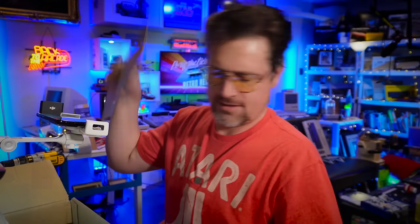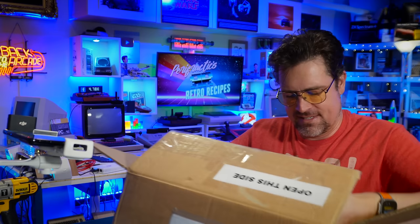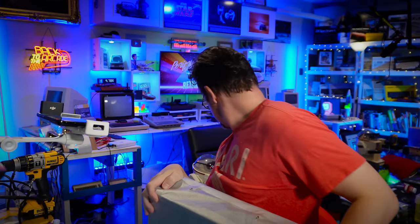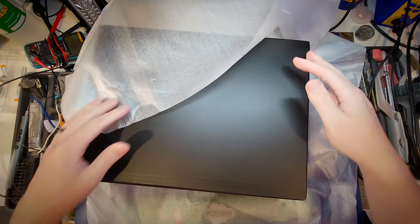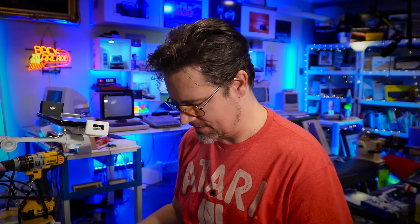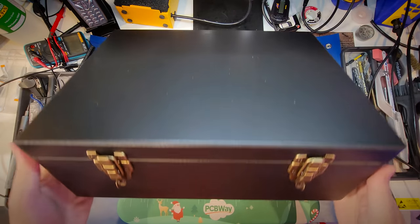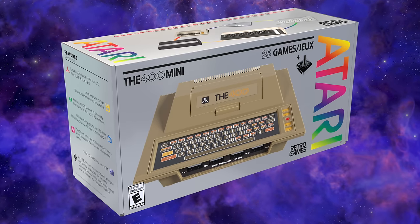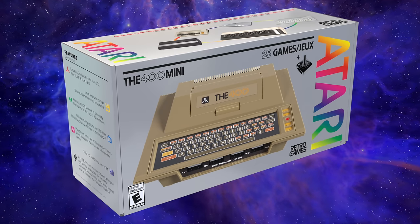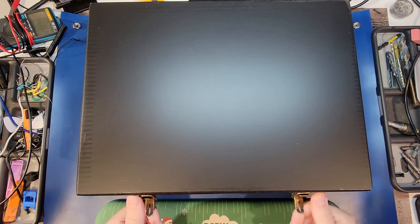Now for the main event. It's surprisingly heavy. Obviously a very special box for us — but had we been unboxing the real item that you'll be able to buy, it would look a lot more like this, probably without the brass fasteners on the side as well. This is really special.